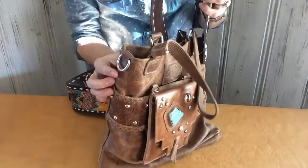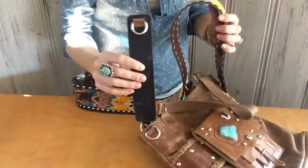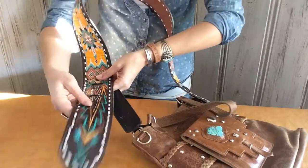On the other side of the bag, you have this D-ring, and the bags also have an extender with another D-ring. This allows you a lot of adjustment on your strap side.